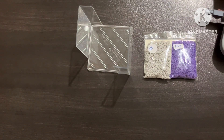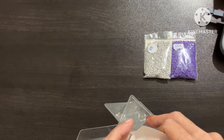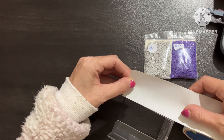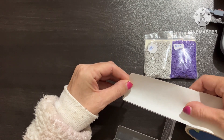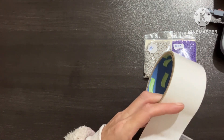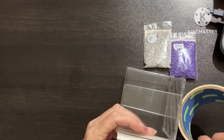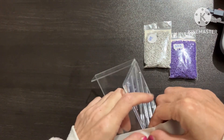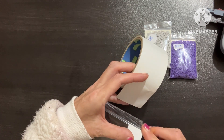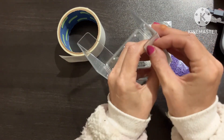I thought what better to do on a Tuesday morning than to sit and do a use-up. I haven't got a huge amount of spares, but I thought let's use them. As you know, I am on a no-buy, so what better to do than a bit of decorating and use up my spares.